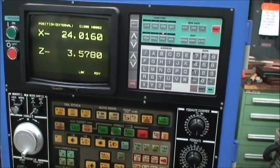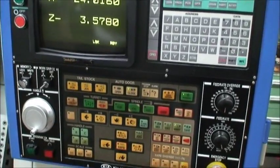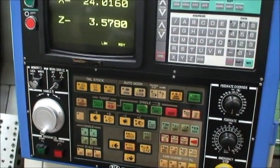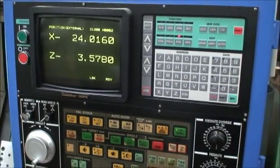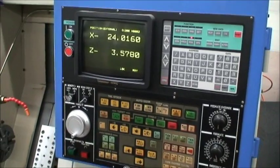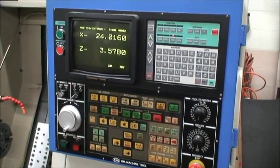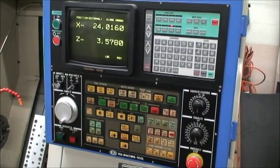This has a Yasnac LX3 CNC control. It's equipped with a coolant pump and tank built into the system, automatic lubrication, and it's a 7 continuous, 10 intermittent horsepower machine, wired for 230 volt, 3 phase, 2 speed motor.